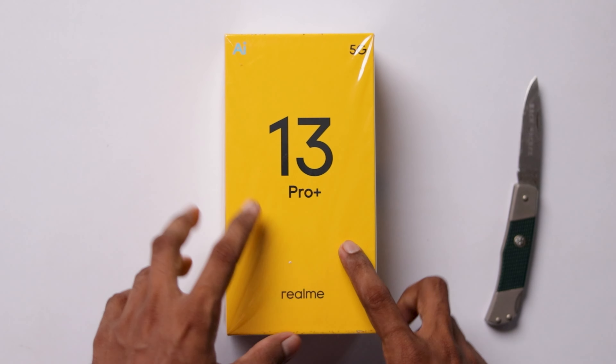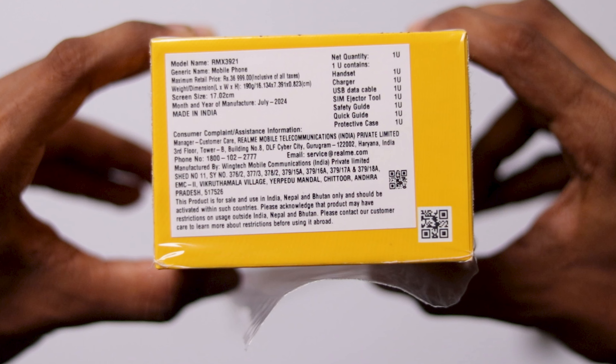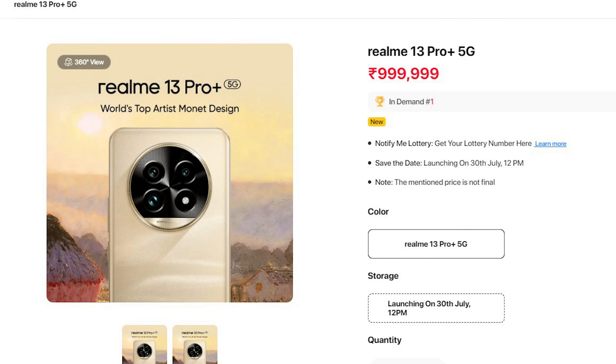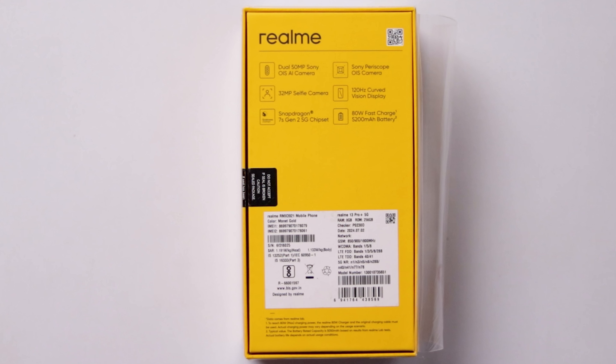This is the Realme 13 Pro Plus AI 5G, shown from the right side view. The price of the box is ₹36,999. We also provide the features shown on the box back side.